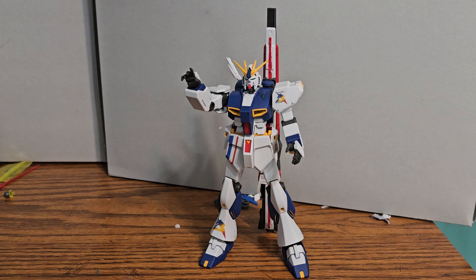Hello, this is Semporal, and this is Brutally Honest Bandai Kits, and this is the Entry Grade RX-93FF Nu Gundam from P-Bandai.